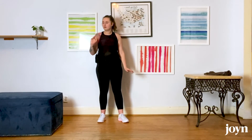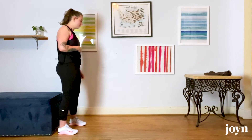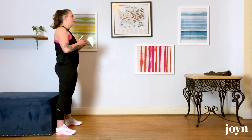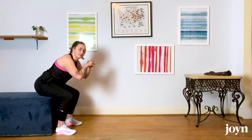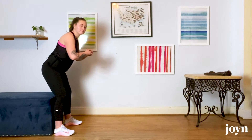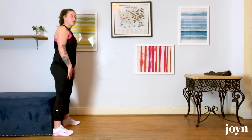Once we've done 10 of those, we are going to move on to our box squats. Remember, we are lowering ourselves slowly and with control all the way, sitting back fully, pressing through our feet, standing up, lowering, pressing through the feet to stand up. 10 of these.